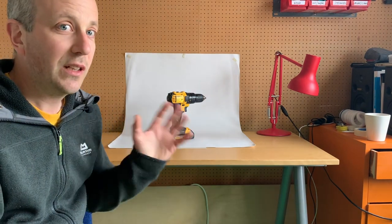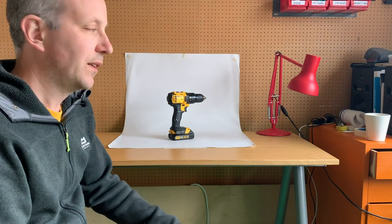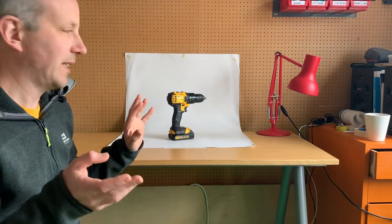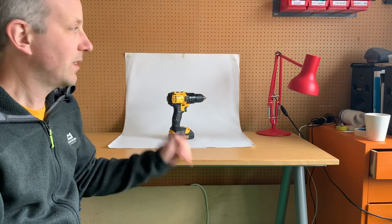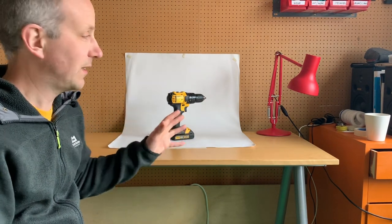For lighting I'm going to use these two desk lamps. There are far better options for lighting than this, but I think it's perhaps the easiest place to start if you're not able to buy anything special. So let's switch these on and see what it looks like.